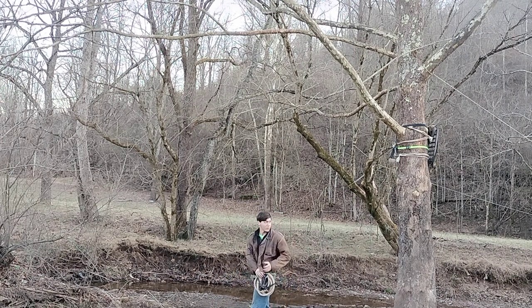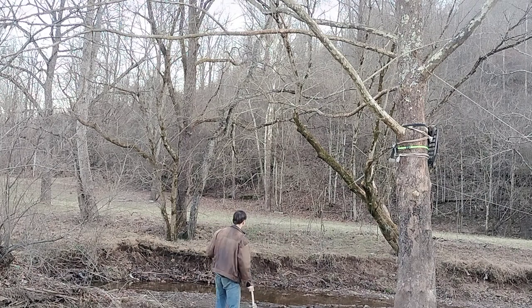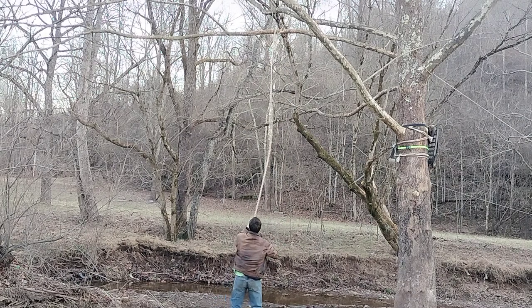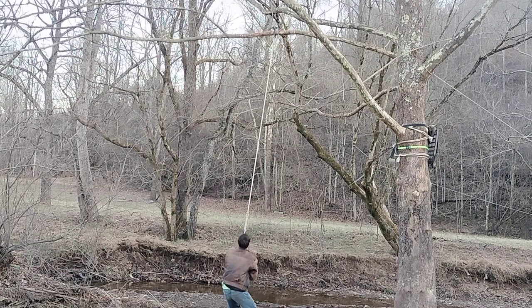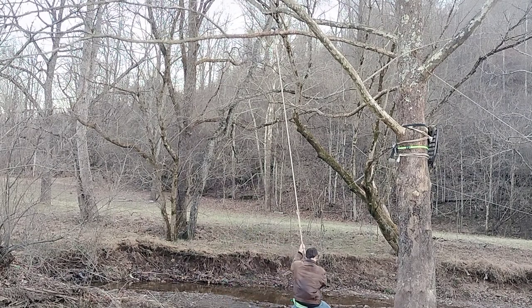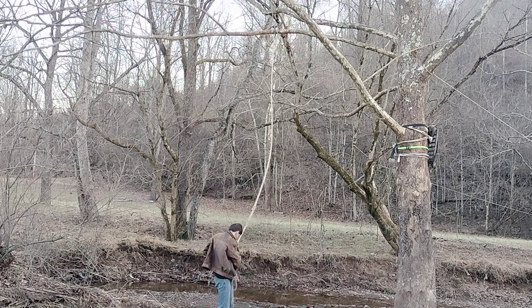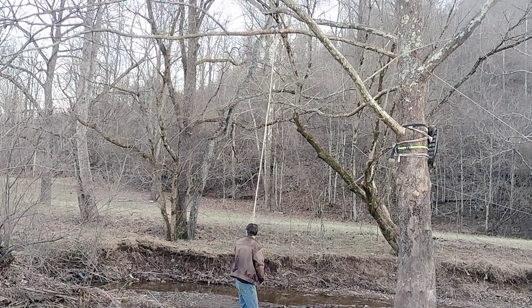Lock it in place, then get it to your anchor point. Give it a little weight test. Now you're going to swing out, and on your backswing after you've gained enough momentum...